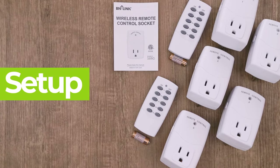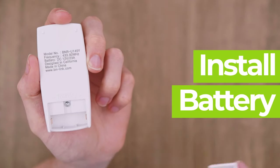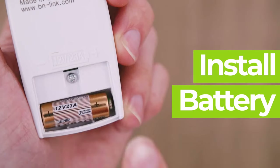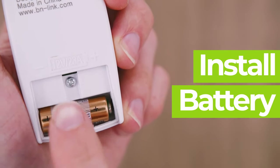Let's get started on setup. First, install the included 12V23A battery in the remote control's battery compartment. Make sure the battery is facing the right way.